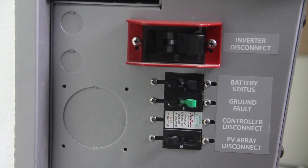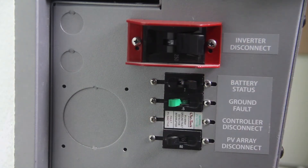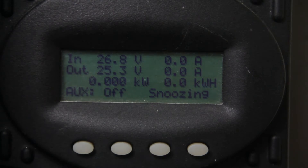Next, turn off the charge controller disconnect breaker, commonly known as ground fault detector interrupter, or GFDI, which usually comes with a green handle. By turning this breaker off, the LCD screen should go blank.